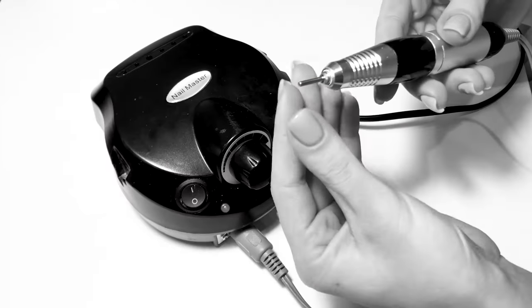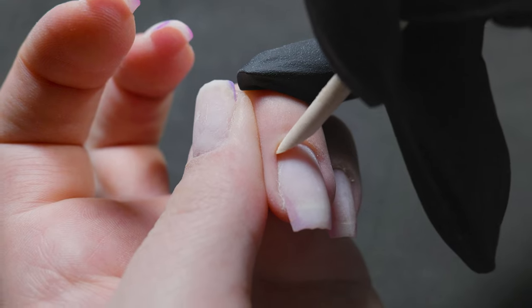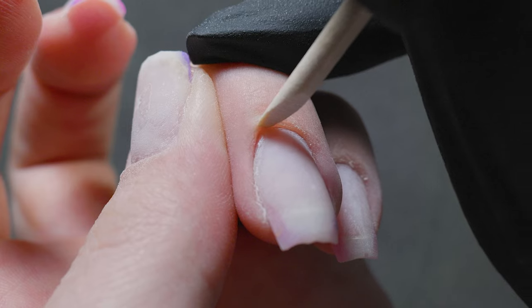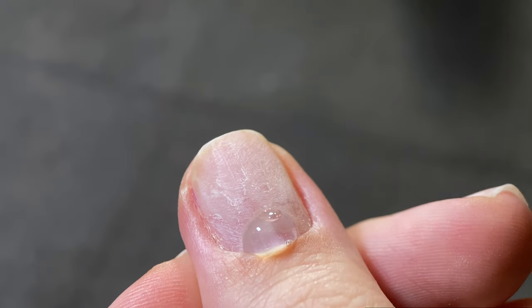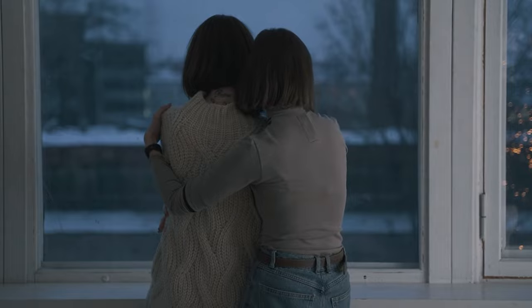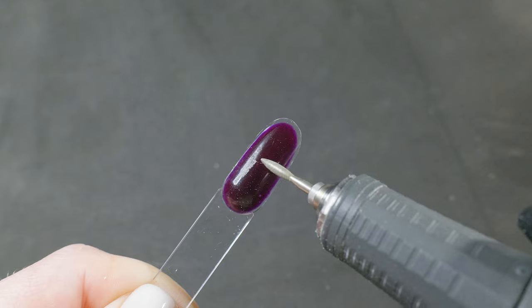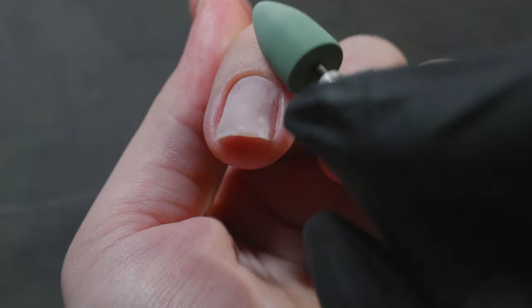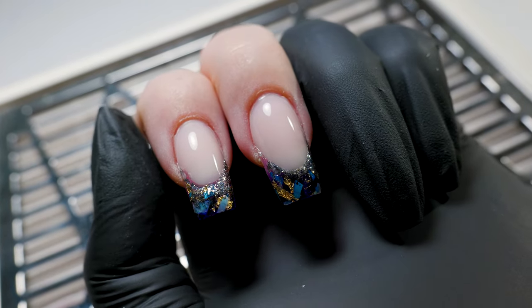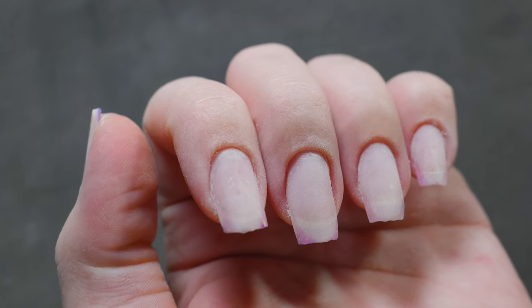Hello everyone! For beginners and those just getting started with the machine, it's important to learn how to do manicures safely, first and foremost. Many girls ask for advice on how to avoid injuries and mistakes when learning independently, with no one around to provide timely guidance. I've decided to gather useful tips — simple yet effective techniques — that will help you safely perform a manicure for yourself. Let's avoid common pitfalls together.